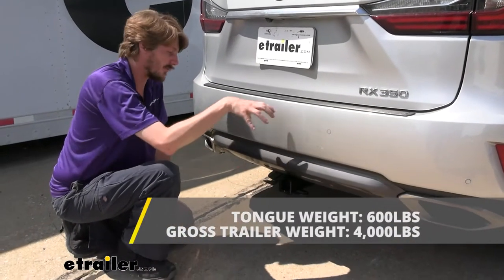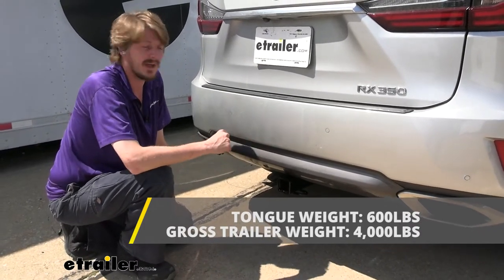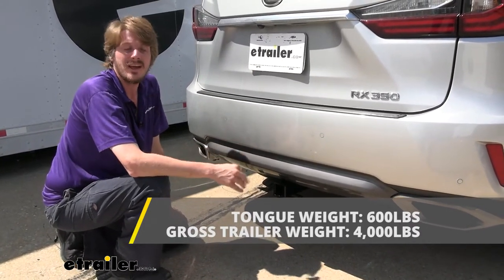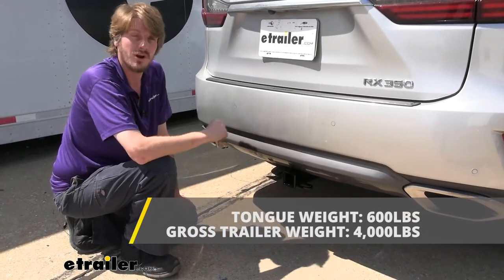This hitch offers a 600-pound tongue weight, which is the force going down on top of our receiver. That's going to be enough for a four-bike platform rack fully loaded up with four bikes, and it's also enough for the largest cargo carrier available here at e-trailer fully loaded up to the max.